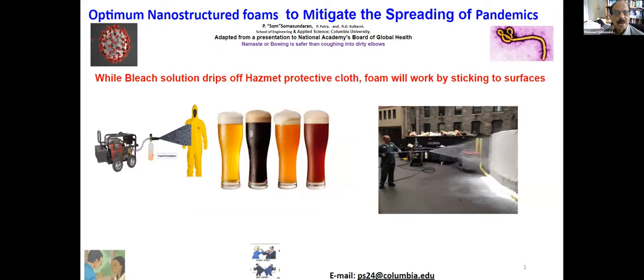The idea of this project is to have methods by which you can mitigate the spreading of this virus, or the future one. One of the problems using the current method is that if you use bleach solution and spread it out of the hazmat suit, it just drips. It doesn't stay there long enough.